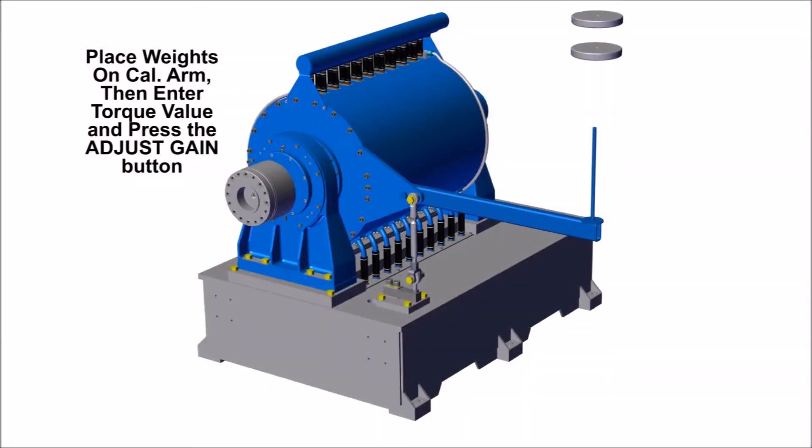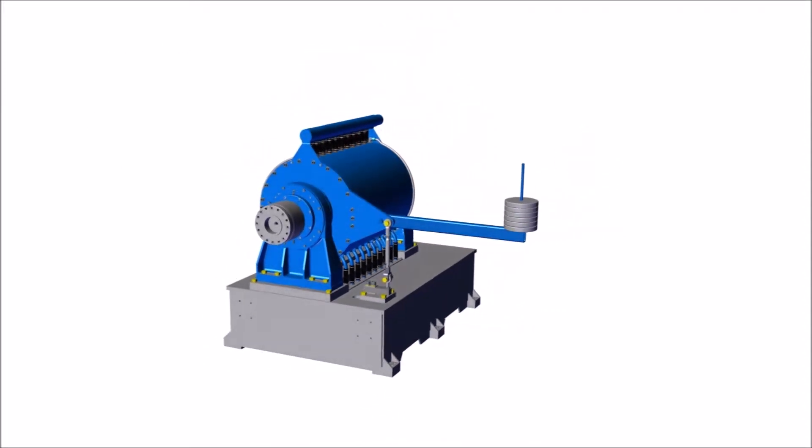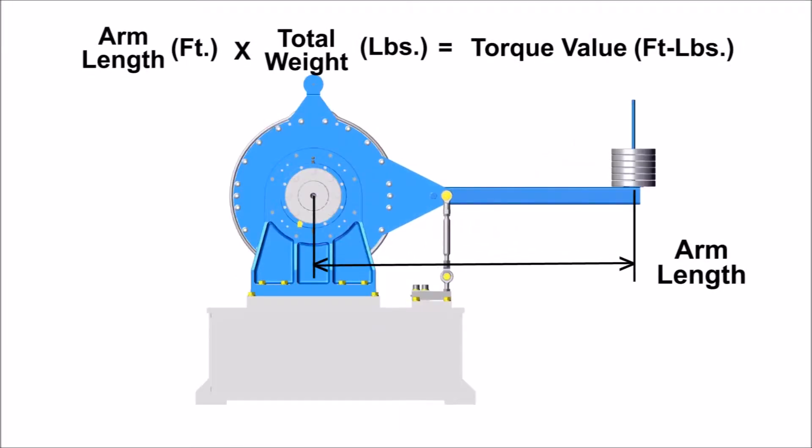Next, place calibration weights onto the calibration arm. Calculate your torque value using the arm length and total weight.